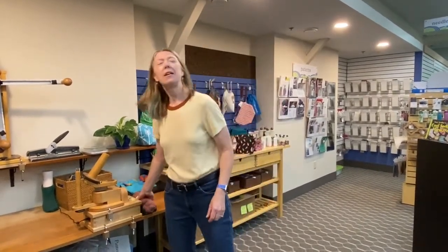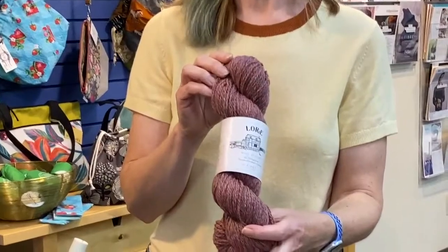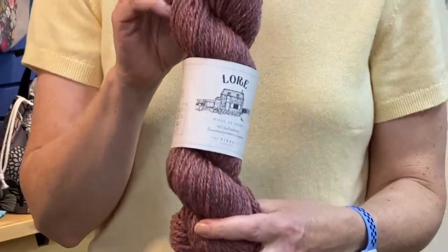Hi, I'm Cynthia, the owner of Northfield Yarn, and I want to tell you about a yarn that we just started carrying this fall. It's called Lore, and it's from the Fiber Company, and I'm very excited about it.